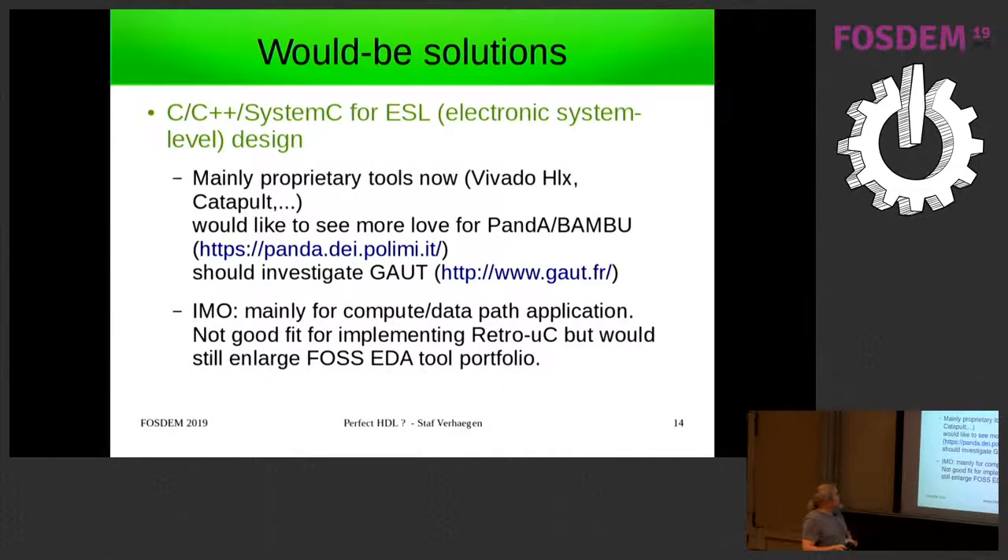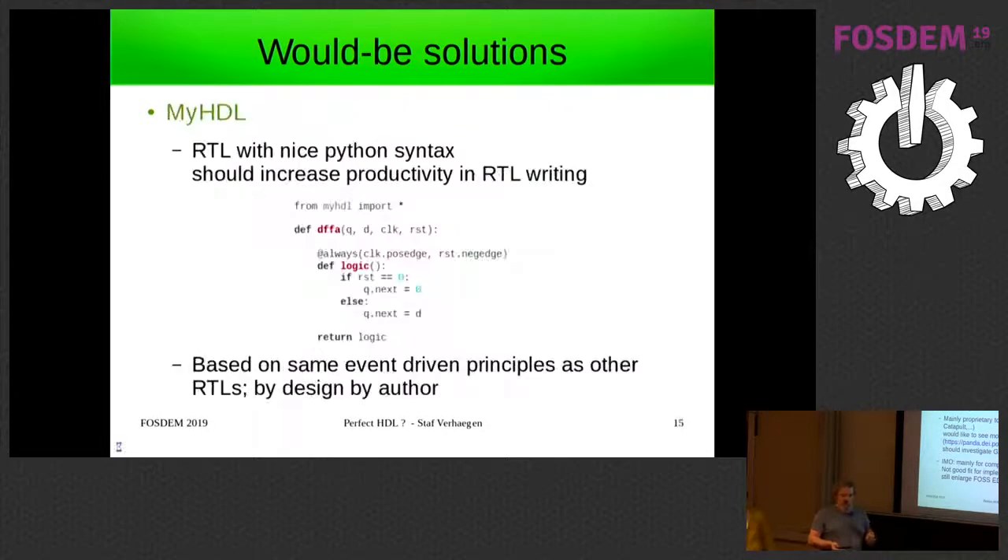Then you have SystemC/C++ for electronic system-level design. Most of the good tools are now proprietary — Vivado HLx, Catapult, and Synopsys also has their own. I would love to see more development on Panda Bambu, which is actually an open-source tool for this. I need to investigate it more, but you have to register before you can download it, which is for an open-source person already a first hurdle. It would be nice to have, but it's not a great fit for implementing something like a retro microcontroller.